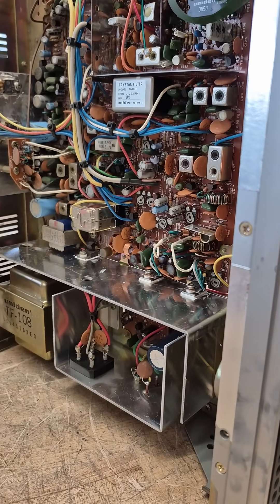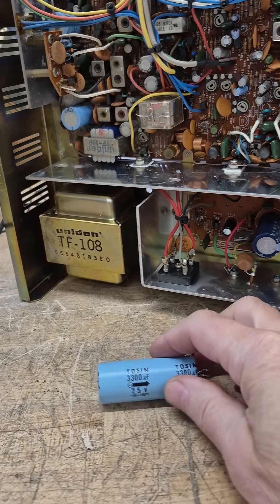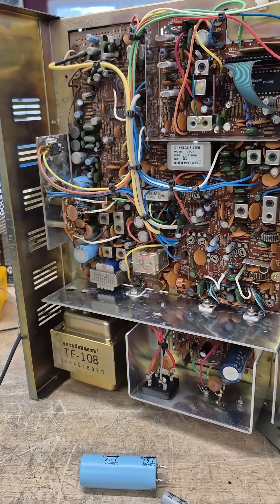I thought for sure I'd have other power supply issues. There's the old original filter capacitor. New one's in place. I see some other electrolytics on the board — I'll get those changed, and then the President will probably be good to go.